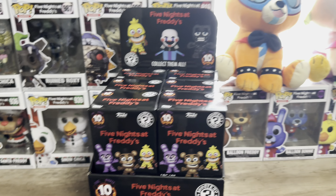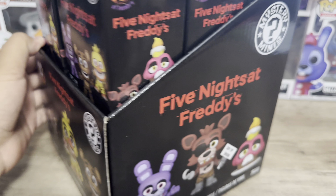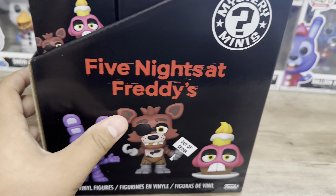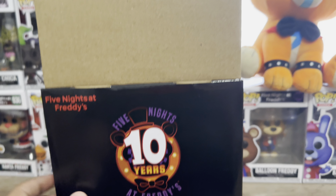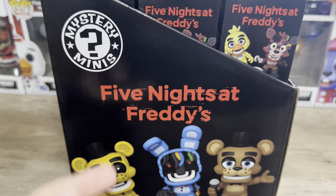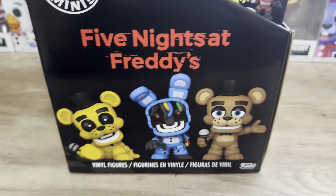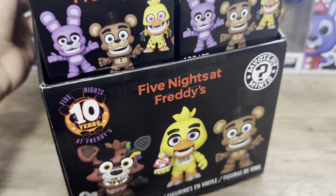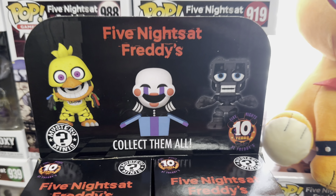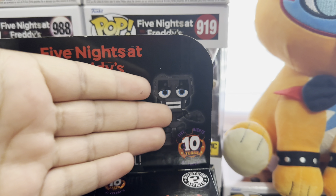I actually forgot to show off some of the sides of the box. We have Bonnie, Foxy, and Cupcake on the side. Then on the back of the box there's nothing on the top, and then we got the 10th anniversary logo, Five Nights at Freddy's, and the Mystery Minis logo again. On the front, we have Withered Foxy, Chica, Withered Bonnie, Withered Chica, Puppet, and Endoskeleton.